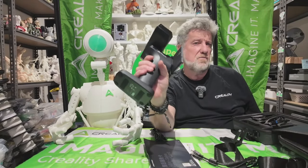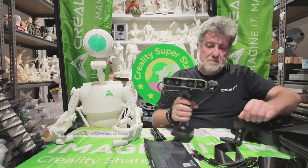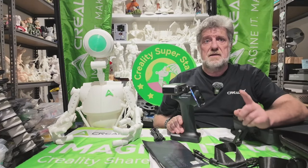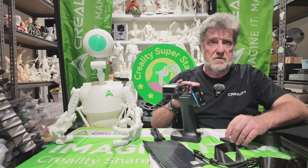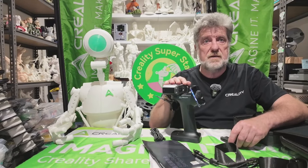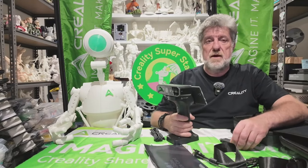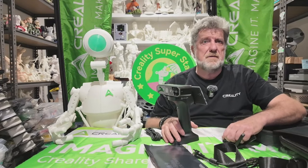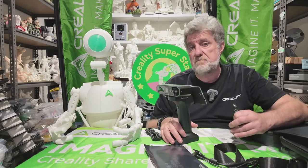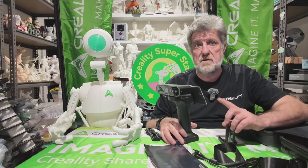I believe they're coming out with a mobile app — I know for the Raptor you need a computer in the room. I'm not sure about the Otter; it might be able to save onto your phone. I do know you can with the Ferret Pro, so I'm assuming the Otter does too. The Raptor can't save to your phone yet — they're saying maybe in a month or two they will have the app developed, hopefully before the end of the year.